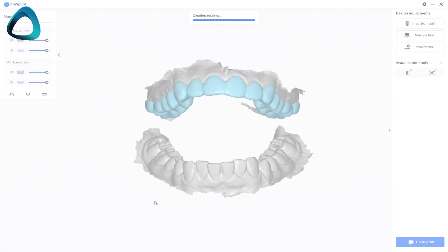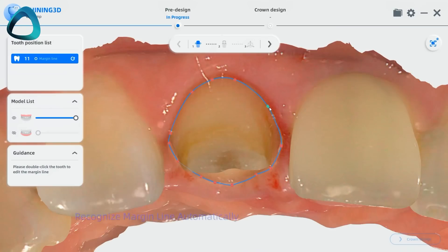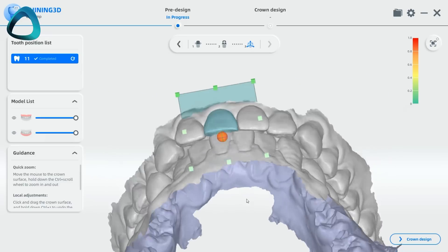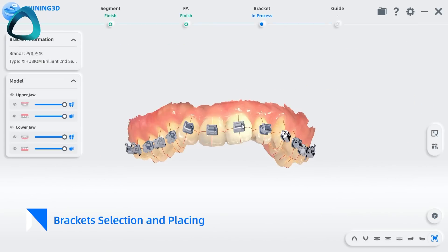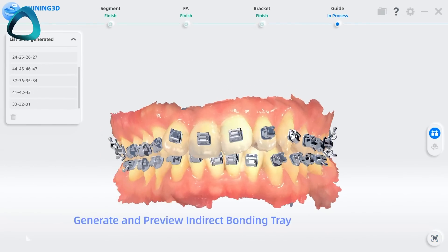Then there are all the new CAD tools in the software. Most scanners are now blurring what scanner software does and what CAD software does — and remember, this is still completely free to use. There is Cree Splint, a one-click splint or retainer CAD designer. There's also Cree Temp, a temp crown design software where, using AI after you scan your prep, you can design temp crowns for a single tooth which can be 3D printed. Lastly, Cree IBT is a workflow to design indirect bonding trays — for the ortho crowd who prefer indirect bonding of brackets — which can also be 3D printed. That's a wrap-up of all the new software features.